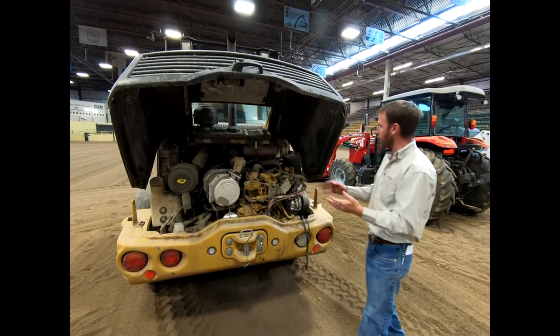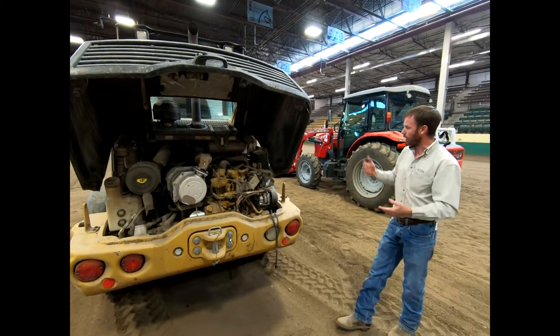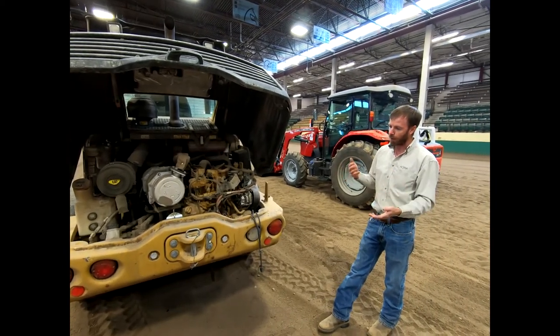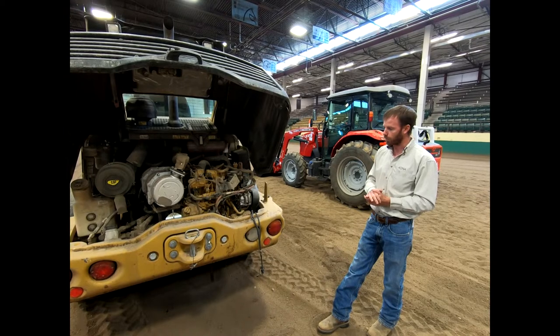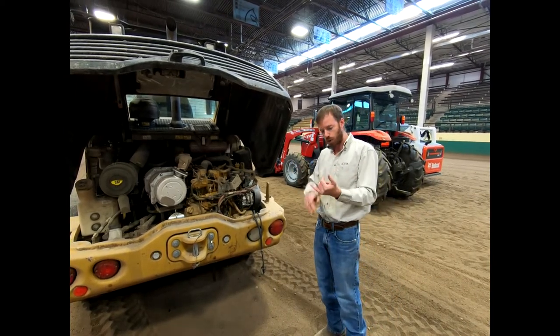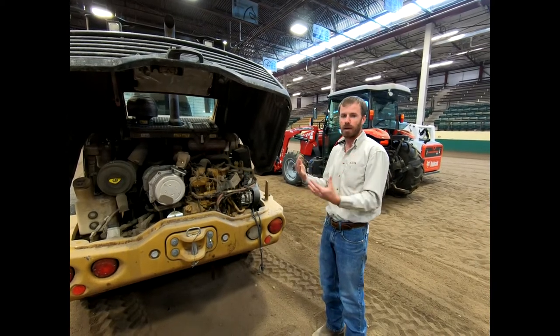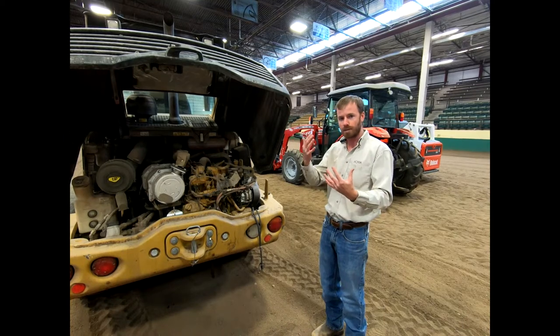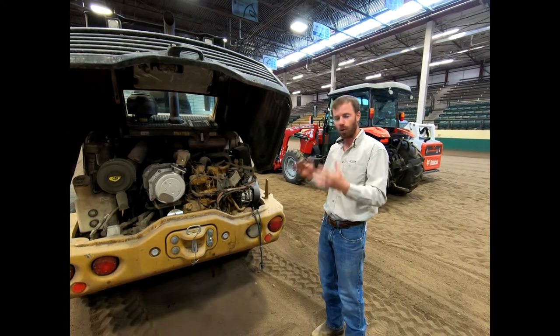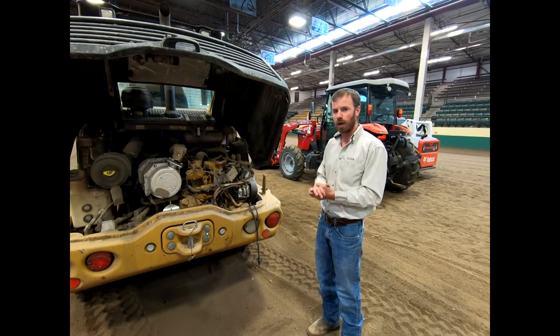That's a little bit about this loader — there's really not much different from this side from anywhere else around it. Once we start operating it, you'll see that articulating motion. From here, I think we'll start diving into operation of starting some of these pieces of equipment and moving them around. We don't need to spend an immense amount of time driving them, but I do want to show you the individual operation of each. Let's dive into some of these cabs.